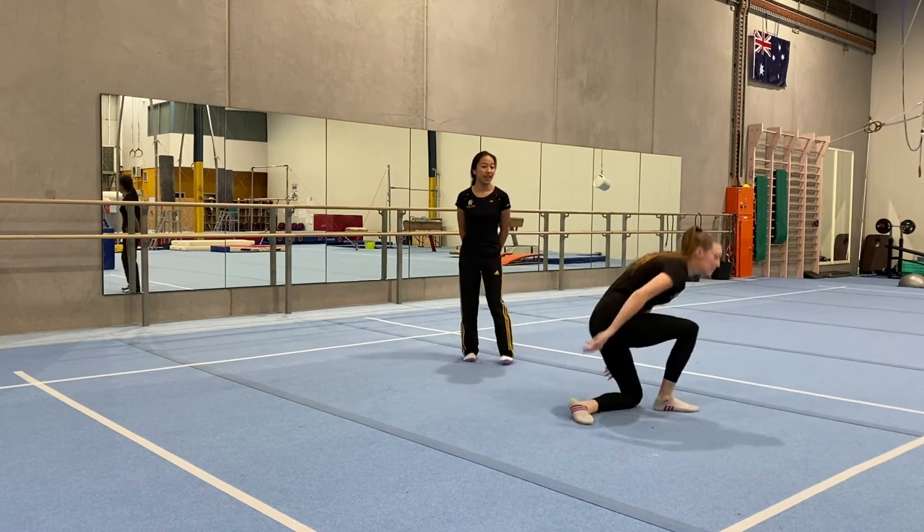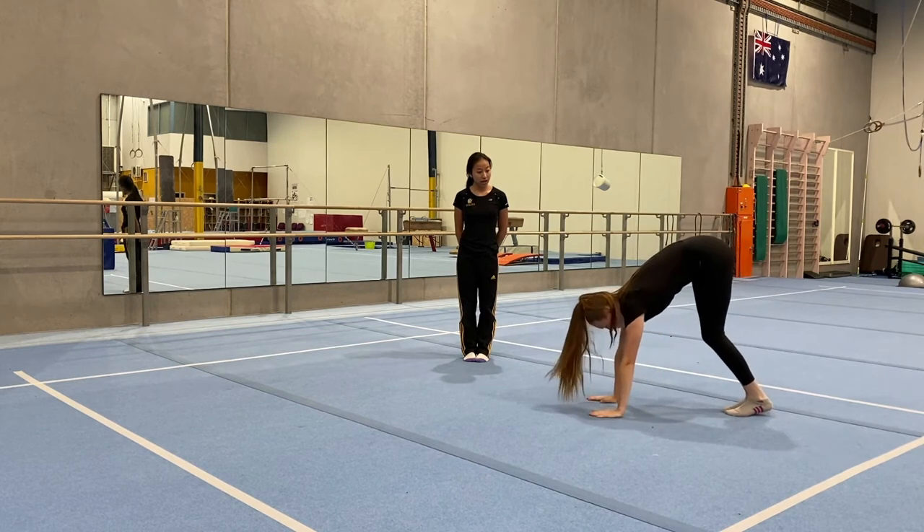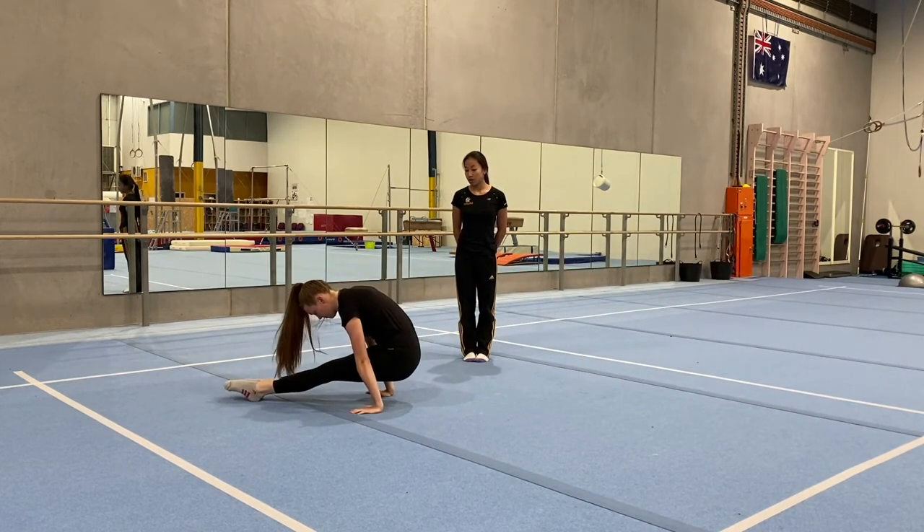One more time — arms up, hands flat down, 1, 2, 3, push through your legs and hold the bottom up: 1, 2, 3.